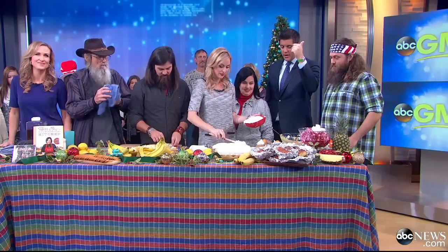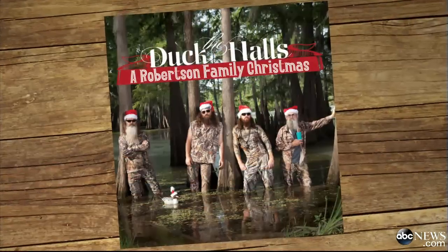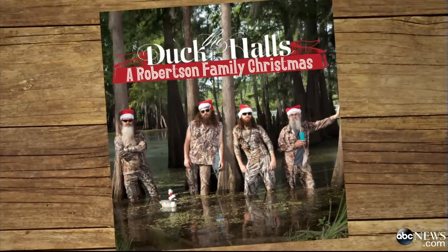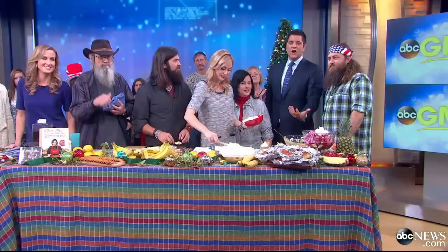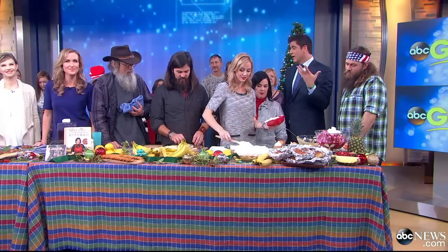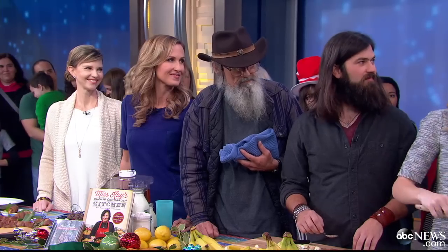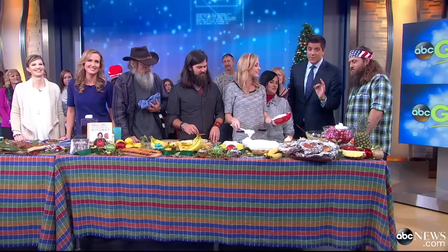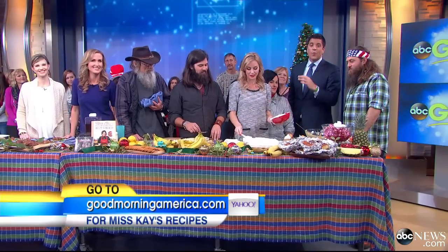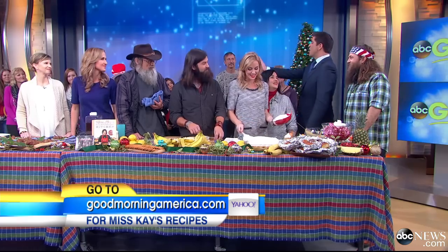We have a lot of stuff to talk about. We have the book — it is in stores now. We also have Duck the Halls, the Robertson Family Christmas CD. You can sing along while you're cooking, or we can only hope they do a little singing because it's awesome. The Duck Dynasty Christmas special airs December 11th on A&E. What are you going to be doing other than watching that? Thank everybody — the Brood.